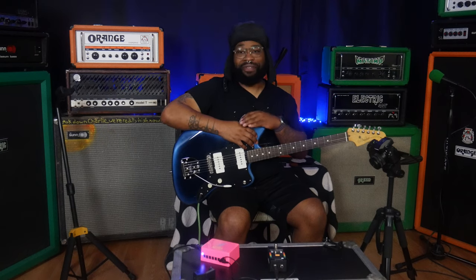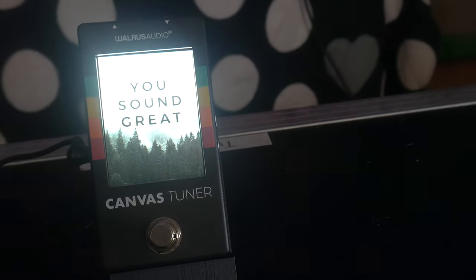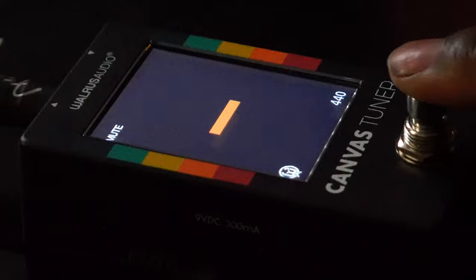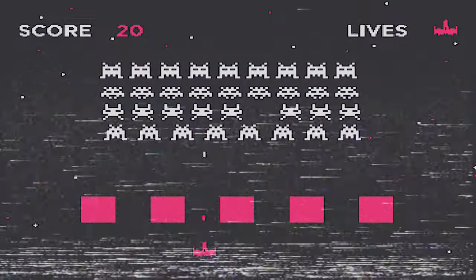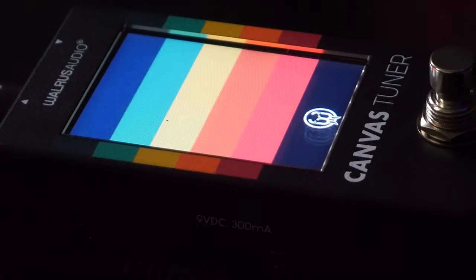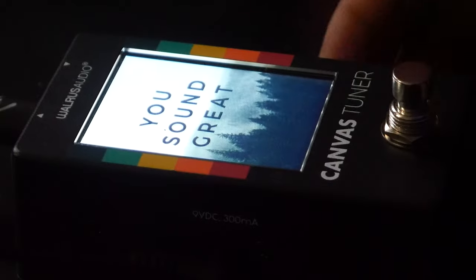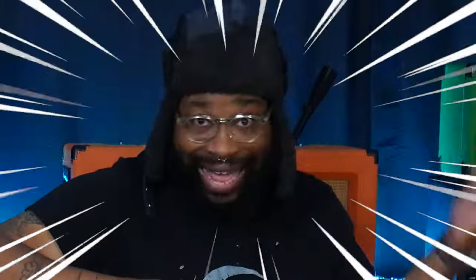One of my favorite features — probably my most favorite — is that this tuner has three different ways you can personalize it. You have the screensaver mode, which is a cool little screensaver for the 80s retro gamer. If you want other features, you can change it to the classic canvas, which is just the canvas backdrop. And my favorite is the picture mode. The cool thing about picture mode is there's a link on the Walrus website where you can upload your own pictures and create your own backdrops. Yeah, it's that easy.